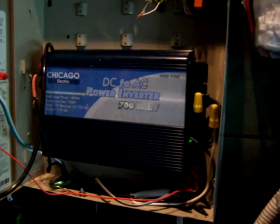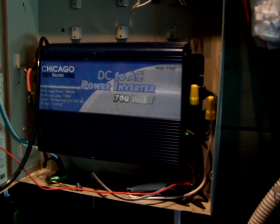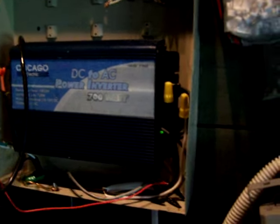This inverter is just 700 watts and it runs everything in the house. We only turn it on when we need it, so that saves a lot of power.